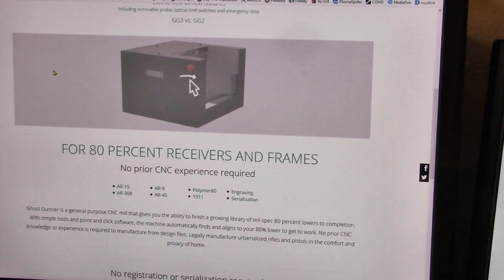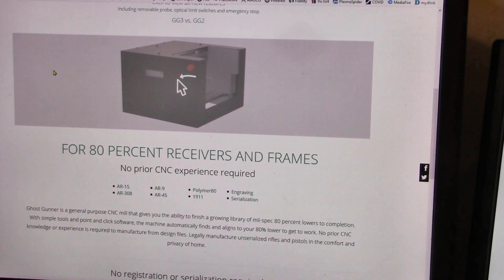So I'm going to show you the ghost machine. This is the website of Ghost Gunner — ghostgunner.net — and it shows a picture of the machine to finish 80% receivers and frames. No prior CNC experience required. This is about $2,500, although I didn't dig deep enough into their website to find the exact price. They ask you for a $500 deposit, so you know it's going to cost more than that.